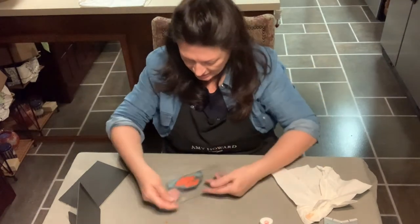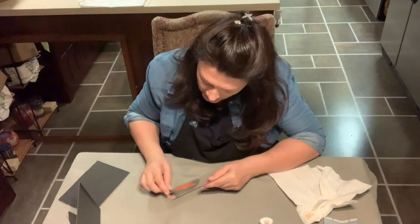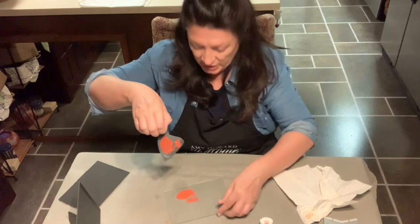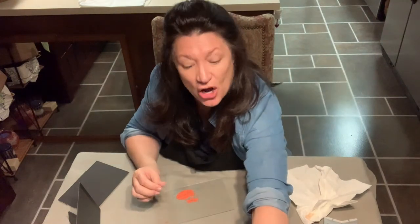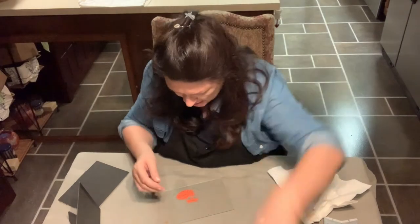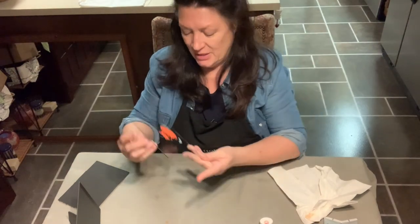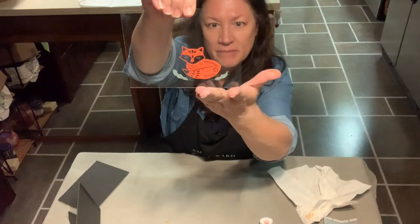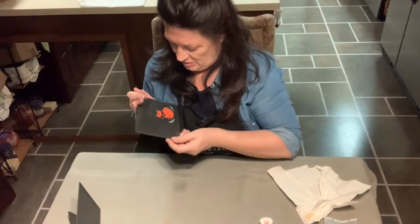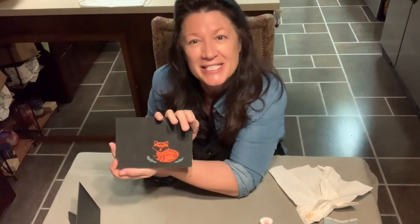I'll pull this off and immediately when I pull it off, this will go into a water bath. If I do mess up, what's really cool is I could just wash it off with water — this is water-based — and no one will know and I can redo it. So there we have our cute little fox with the leaves, and when I put it with the backing behind it in the frame it'll really pop. My next step will be to add his name and then put it in the frame. Be sure to follow me on Facebook to check out the final product and follow me on YouTube.